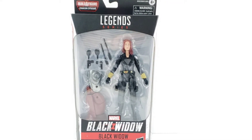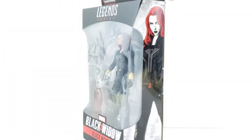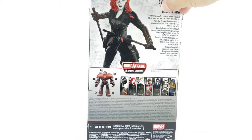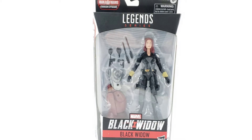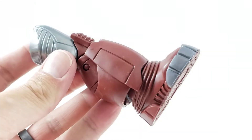Hey everyone, so tonight I'm doing a review on the Crimson Dynamo wave Black Widow. You get the leg with there, you get all the accessories on the side. It has a cool drawing or picture of Black Widow from the movie. It's interesting how the movie will be out in November and I wonder if these figures will be re-put into the stores. It'll be kind of interesting because they're going to have the movie out in November and then no figures. Anyway, we'll get her opened up and check out the details.